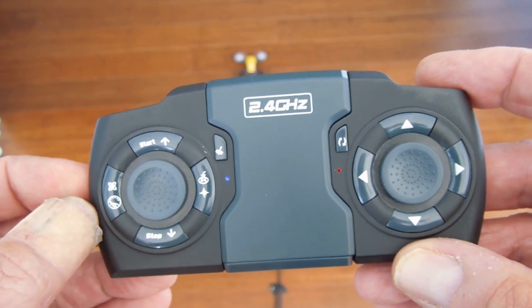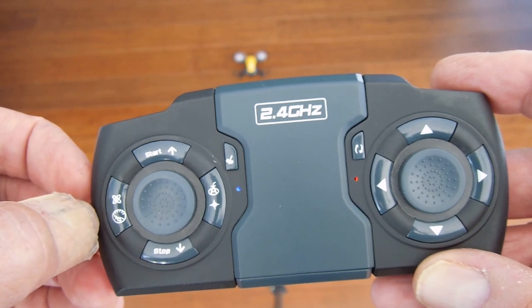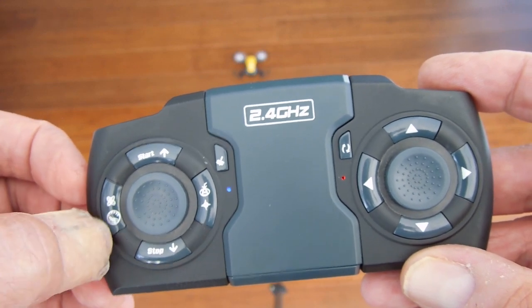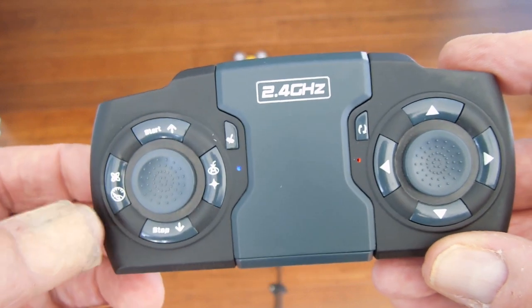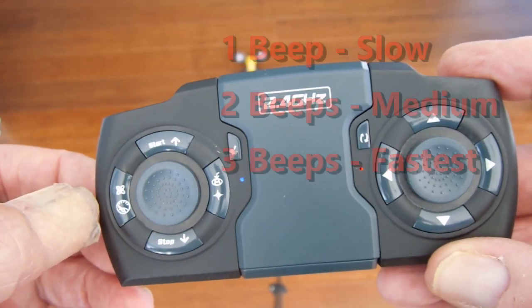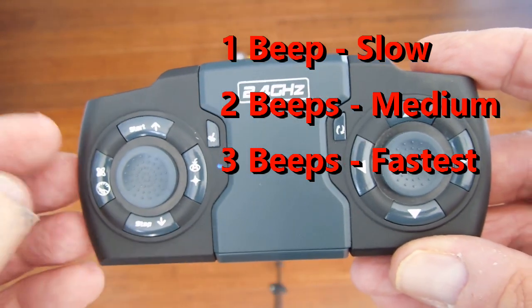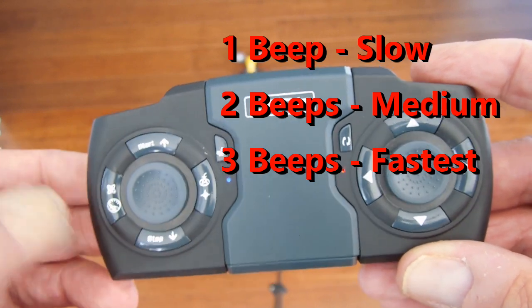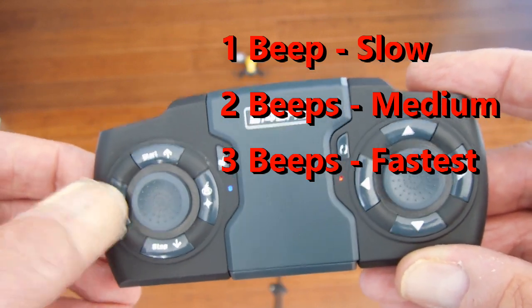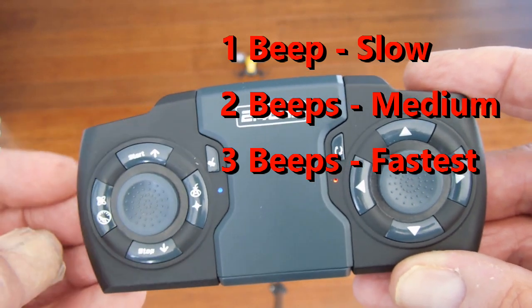As in the first video, you push this one time to start it. Now there's another thing — on this same button that did the calibration, there's a little speedometer symbol right down here. If you just tap it, it changes the speed of your individual prop motors. There are a total of three speeds.